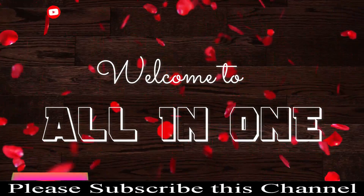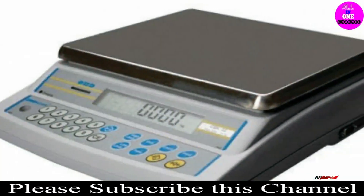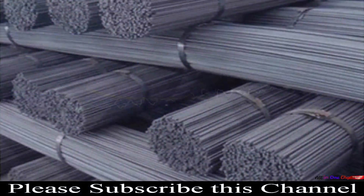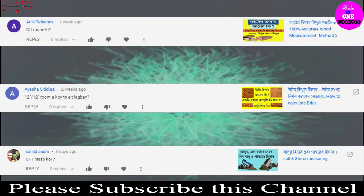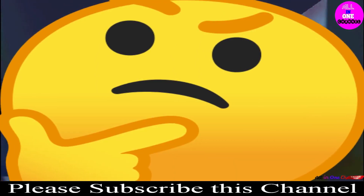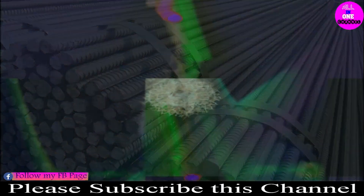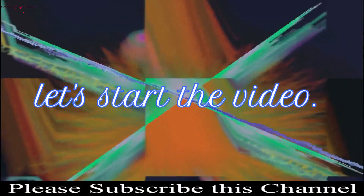Welcome to my all-in-one channel. Can you tell me what is the weight of one-fourth or one meter iron rod without measuring? Today we will discuss about it. Watch the video to the end. It is very important to know this calculation — suppose you are going to build a house or make some concrete posts and you need to know how many rods you need. If you know this calculation, you can buy the required iron rod without asking anybody.